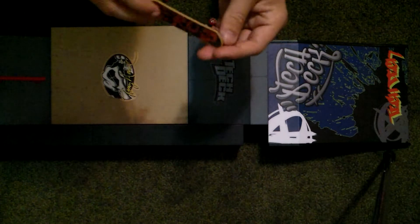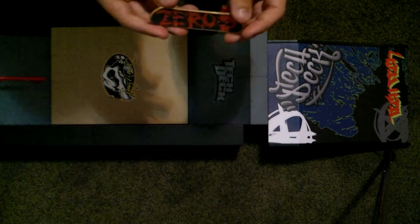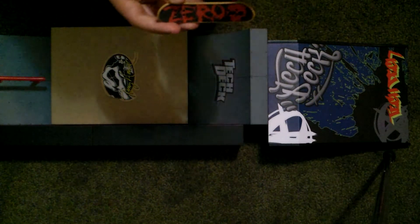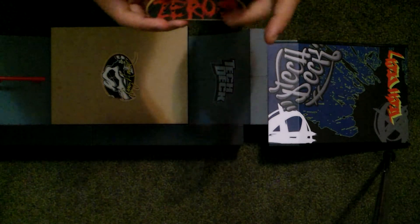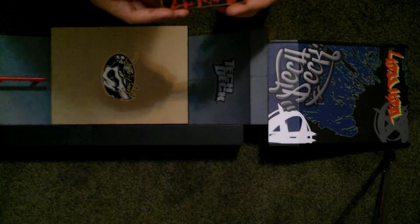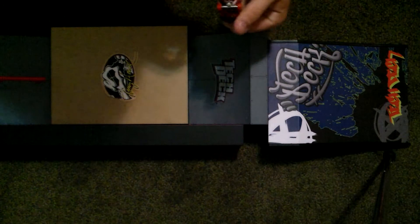Chris Cole. They changed up the packaging on it. But if you go to like a Walmart and you find like a board like this, get it. Because the grip is just awesome and this whole board is just good. But yeah, that's basically it for that one.